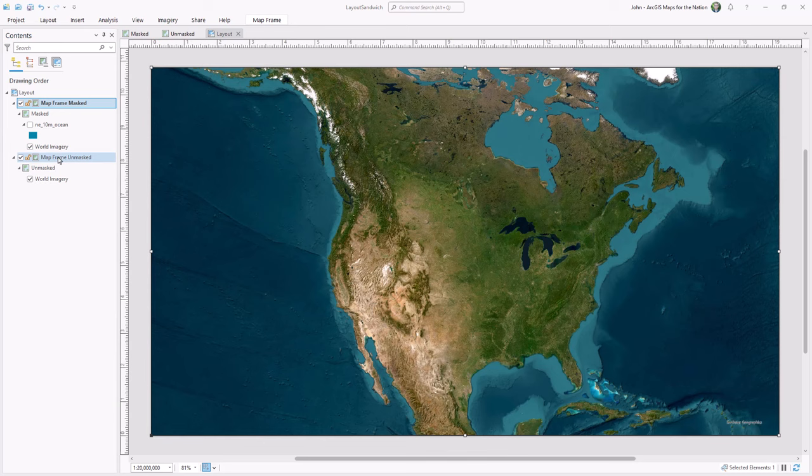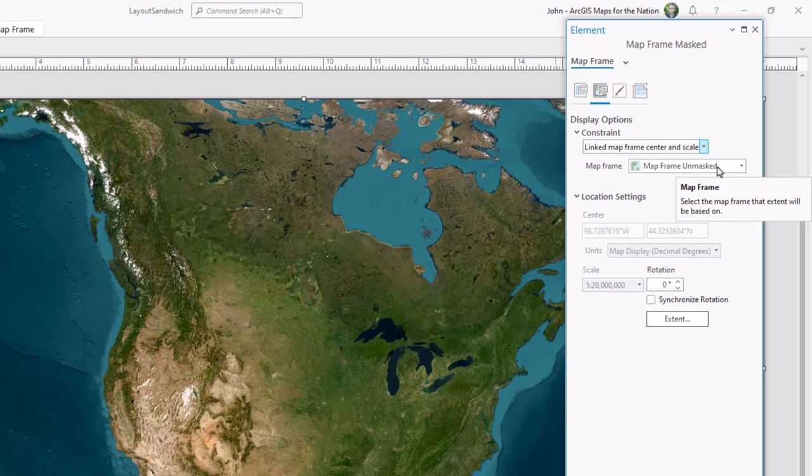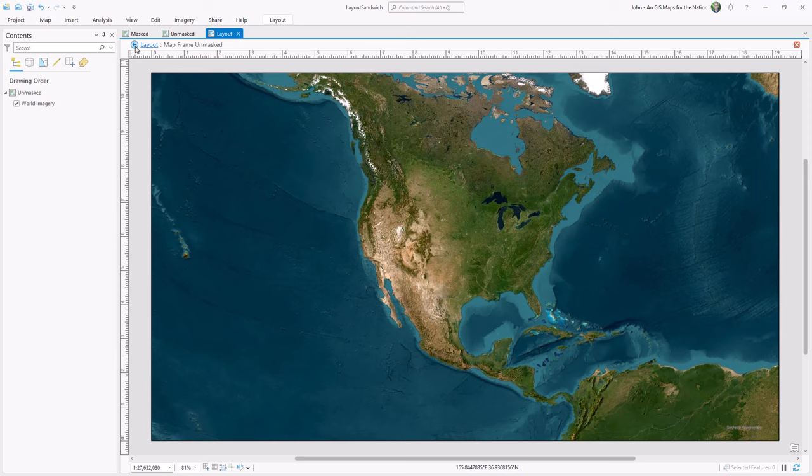Now here's an important step. I'm going to open up the properties of this top map view and I'm going to link its geographic position to that of the bottom map view so that they stay in sync. This means that when I activate the geographic view of my bottom map frame and pan and zoom, the top map frame will race to keep up. So I have two distinct map frames but their scale and position are locked together.